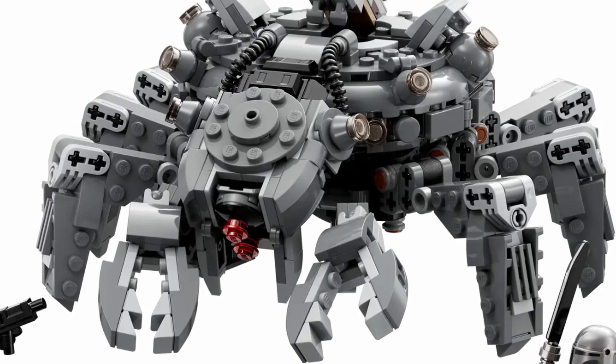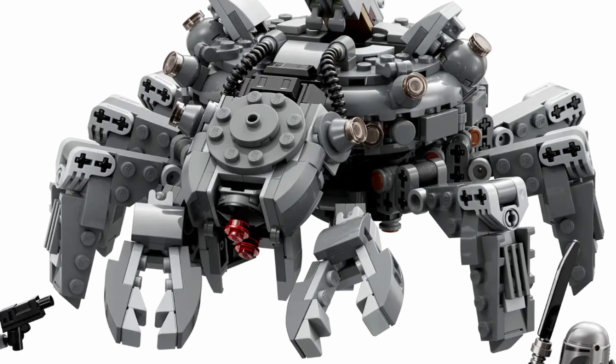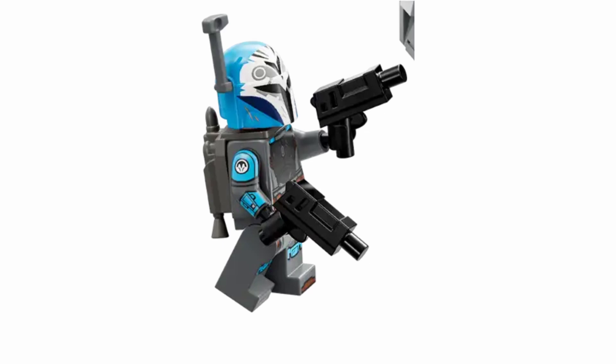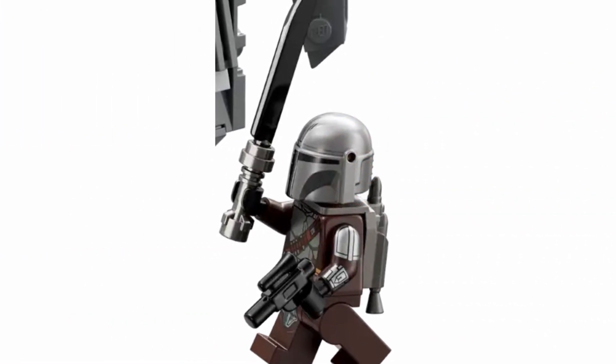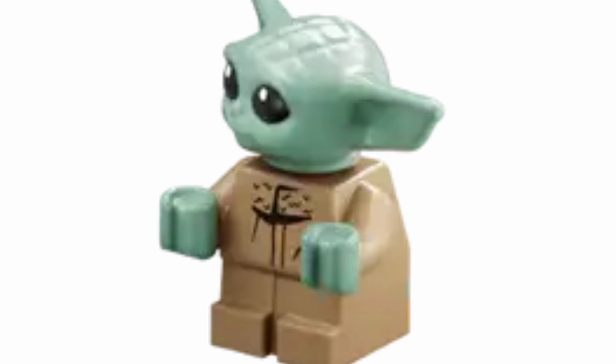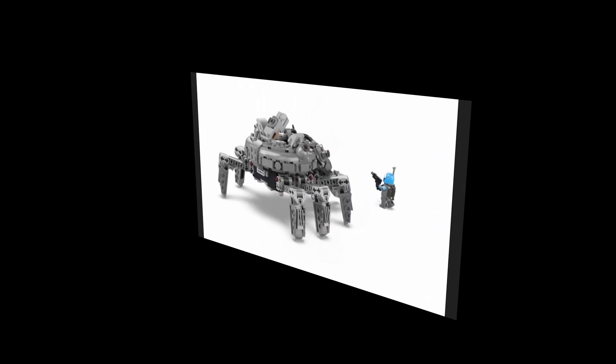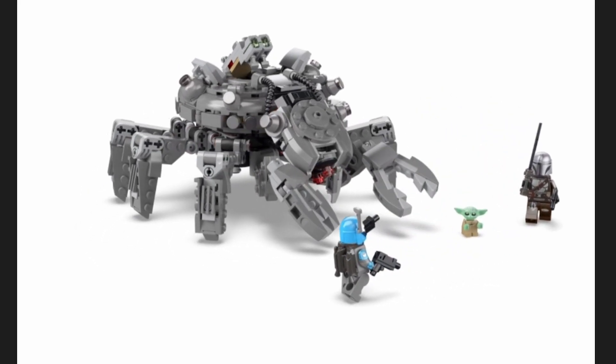The actual most exciting component of this set — unlike most of the time where the minifigs are really the standout — don't get me wrong, it's obviously quite nice to get Bo-Katan, and the fact that we're getting Mando with the Dark Saber, and of course Grogu as well, that's all perfectly fine. But the actual Spider Tank itself is an absolutely brilliant build.